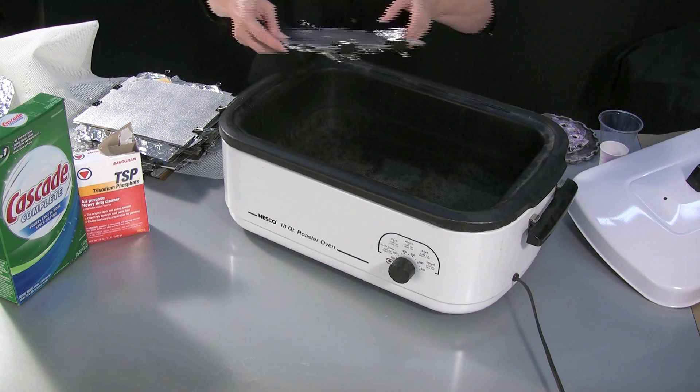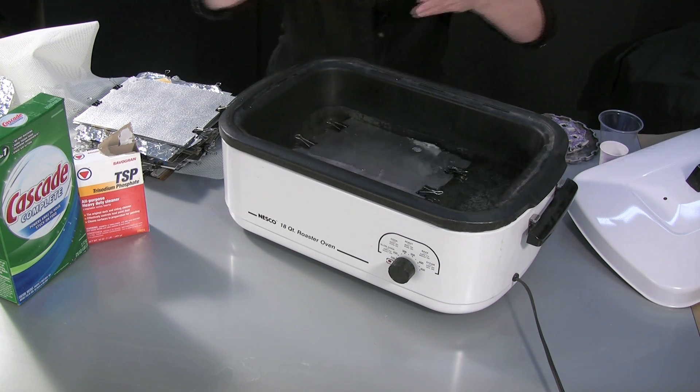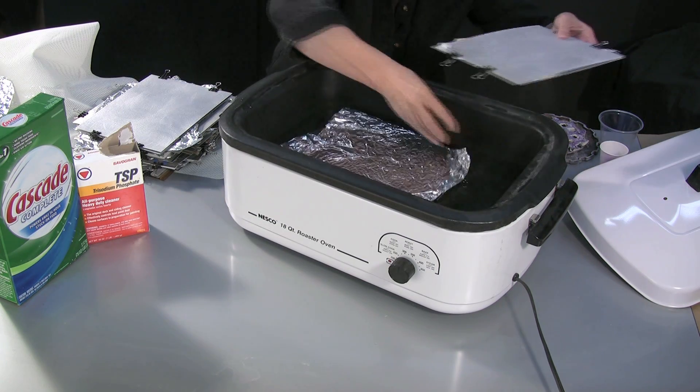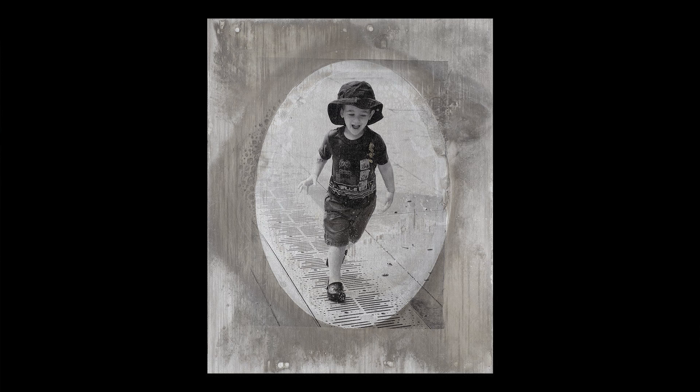Now I'm going to stack these in the bottom of the roaster. Next I'm going to make sure that everything is covered with water — I'll add a little bit more. Because so many people don't have dishwashers that really work well, I came up with this method of getting the same effect.